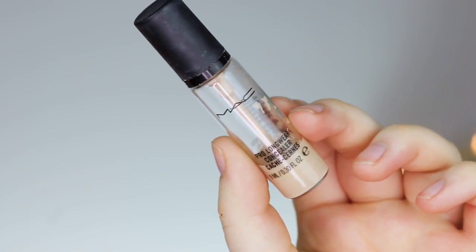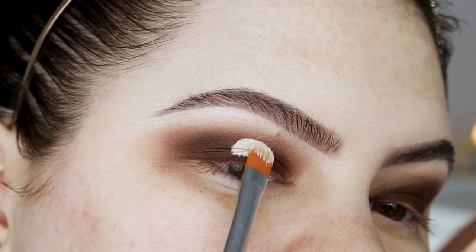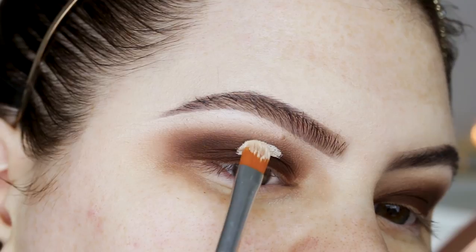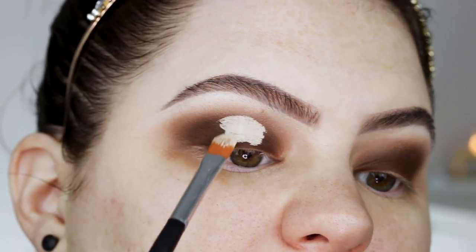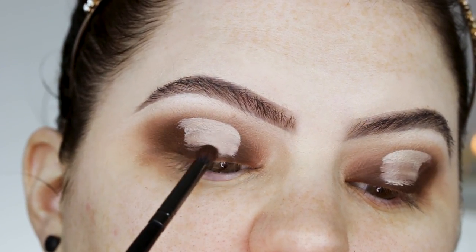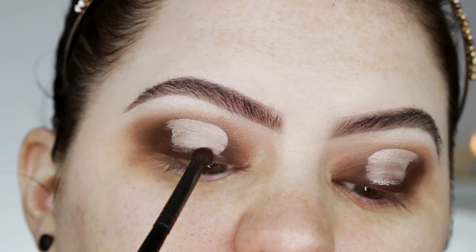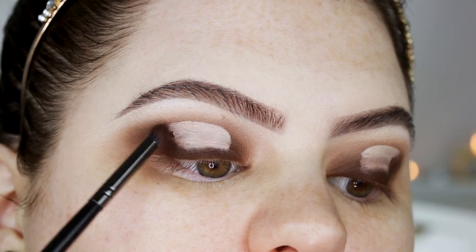I'm going in with my MAC Prolongwear Concealer — you can use any concealer as long as it dries quickly and isn't too drying or too wet on the eyelid. I'm using an Anastasia 18 brush to cut it. Then taking the dark brown shade again on a Morphe E36, I'm lining the lash line and blending up into the outer corner.